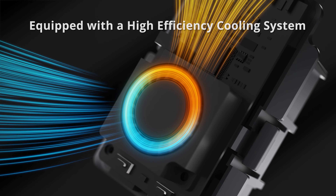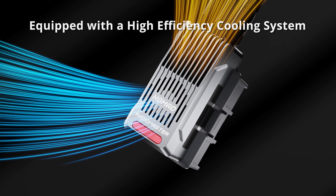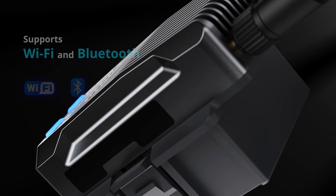We designed the Nomad with a durable aluminum case made to last in challenging conditions. The case acts as a heatsink, helping the fan efficiently dissipate heat and keeping it cool even under heavy use.